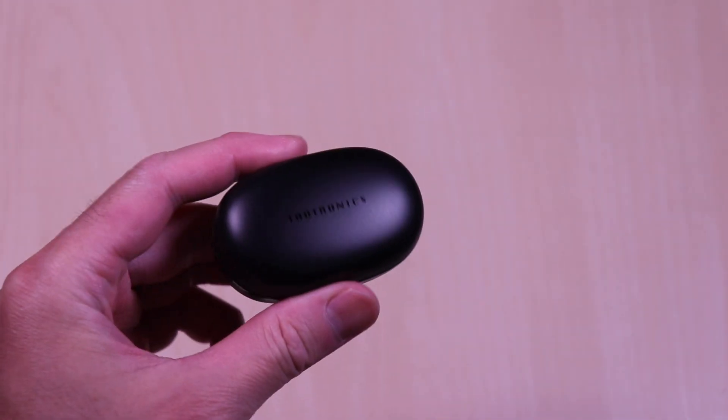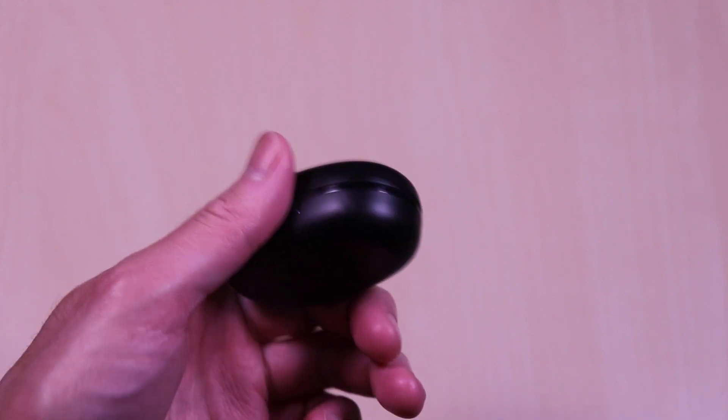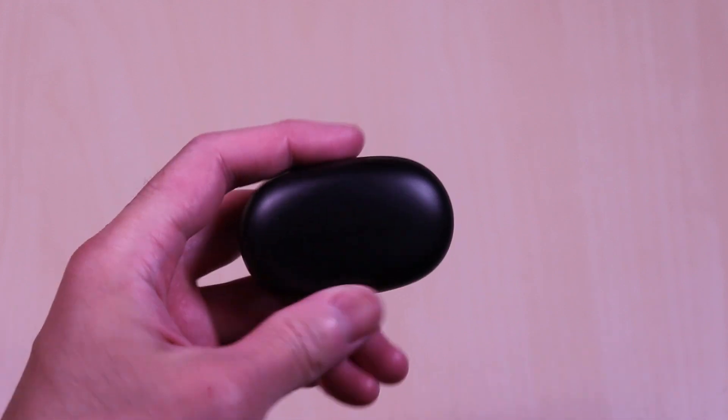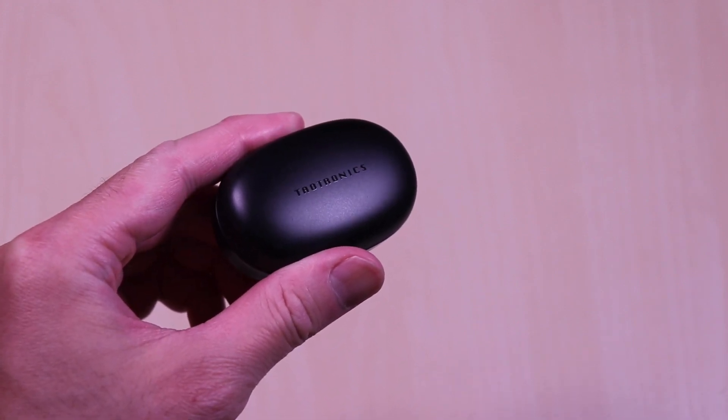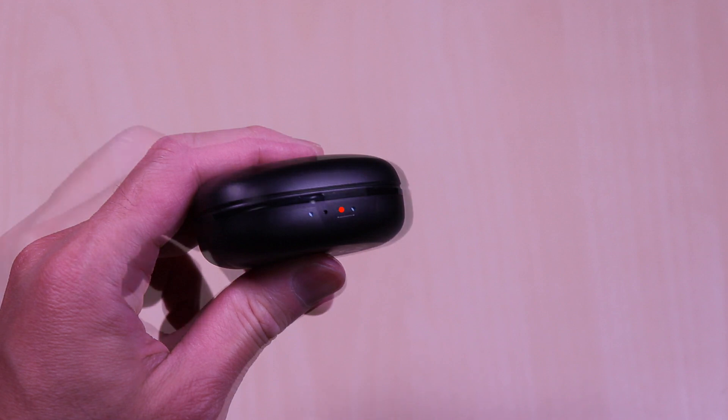One thing that really stands out is how small the case is. Very compact design with a matte finish, and it's plastic all around with the branding on the top. On the front of the case, you have the charge status LEDs for the case and the earbuds. And on the back, you'll find the USB-C charge port.